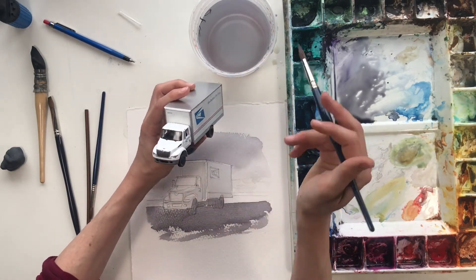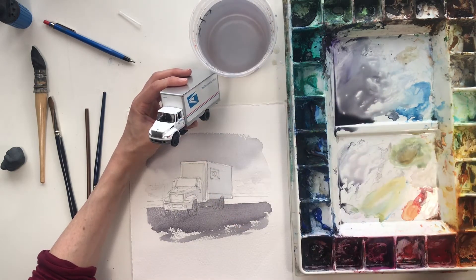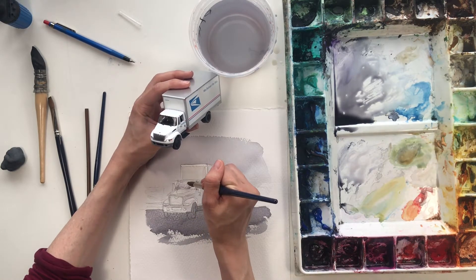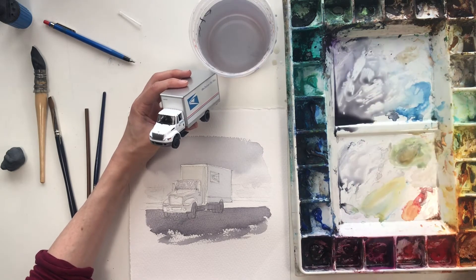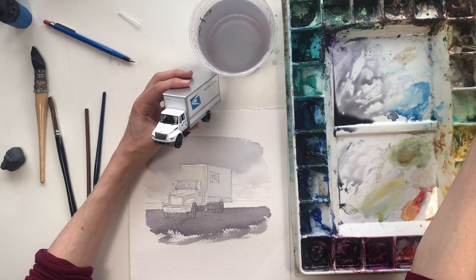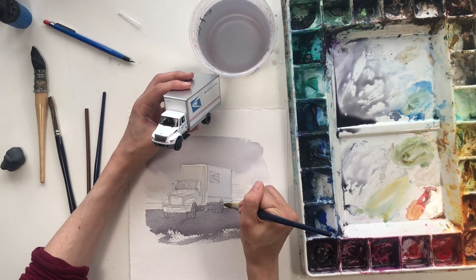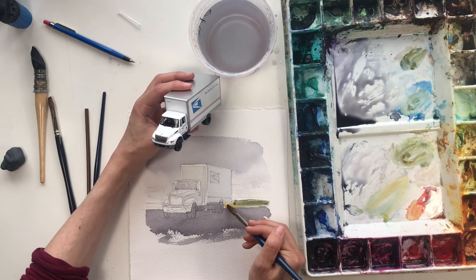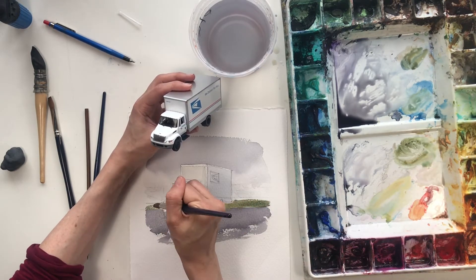I'll let that dry and work on the reflections I see in the window. That's kind of tricky because they move around a lot — I'm just going to give an impression of them. I see a lot of gray. I'm going to let that dry before I do more to it, and maybe do some mid-ground here. Sometimes I'm jumping around because I'm trying to let things dry. If you're really in a rush, you can use a hairdryer. Some plants or grass back here.